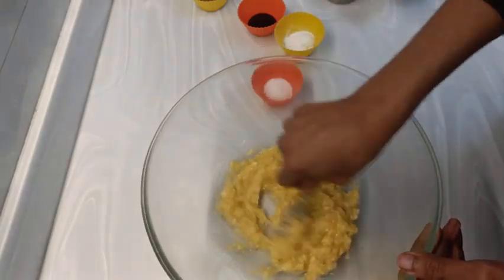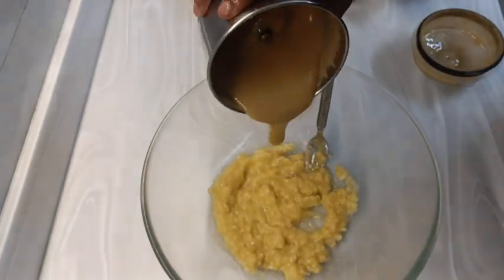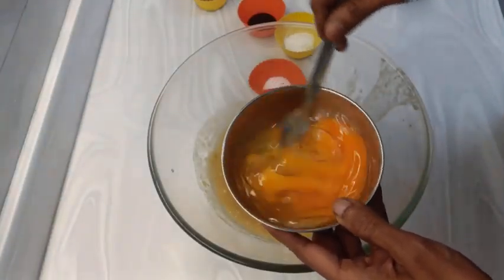You will see that even a hand mixer is not required. A whisk or a fork like this would do your job. So please do try out this healthy and filling recipe.